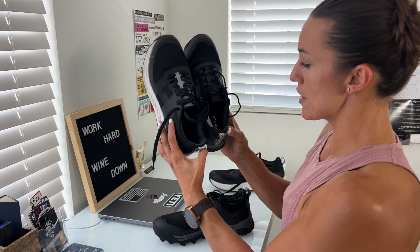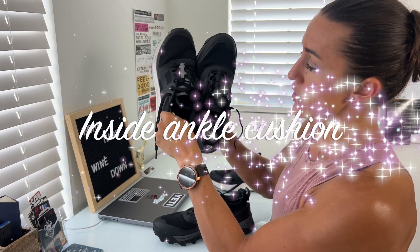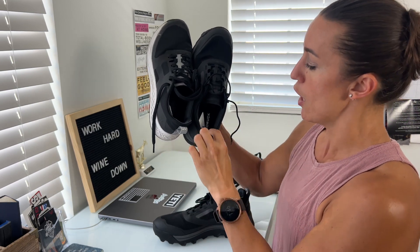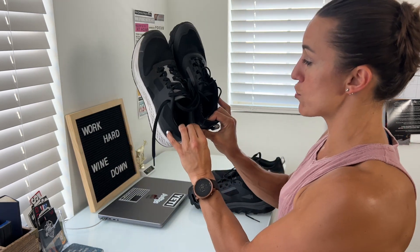Another big similarity I really love is the cushion — on the inside of the shoe, the outside, and also in the Achilles. Both shoes have that. It's important because whether you're on asphalt or out in the mountains, having that support keeps your foot from slipping back and forth. Having that on both shoes is really great.